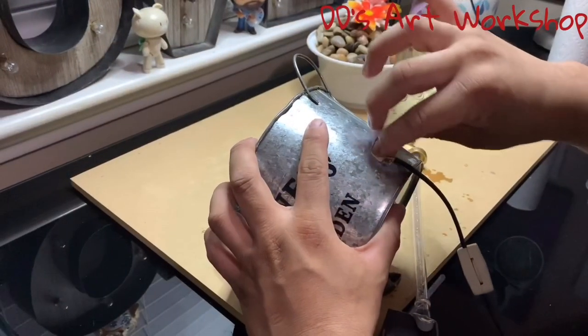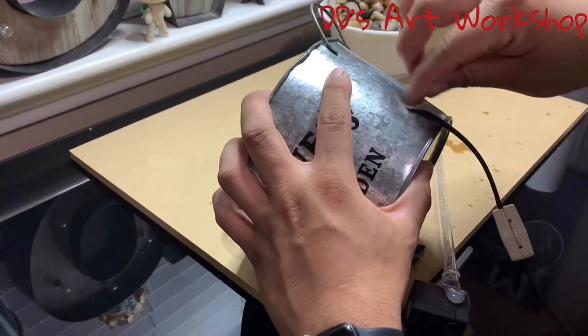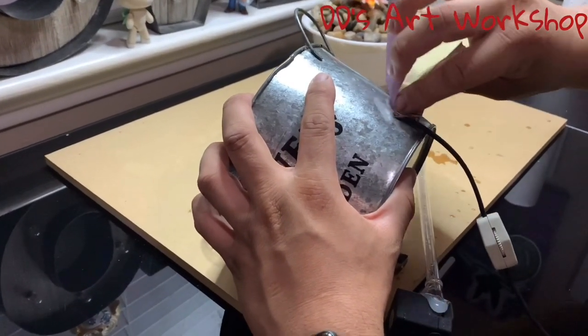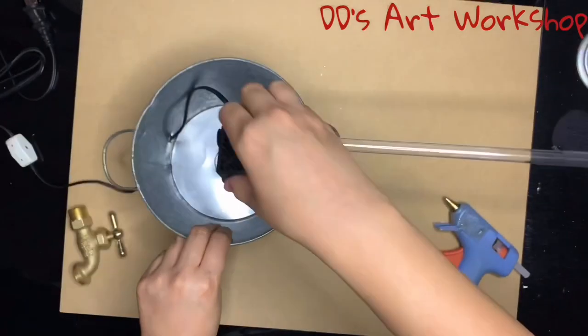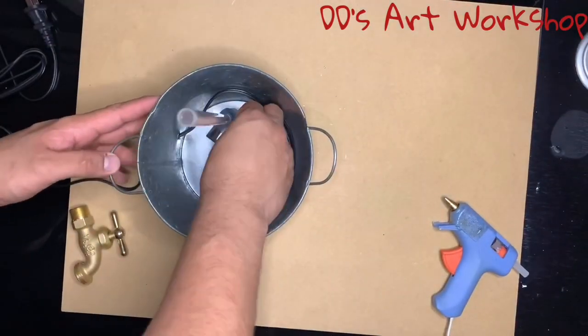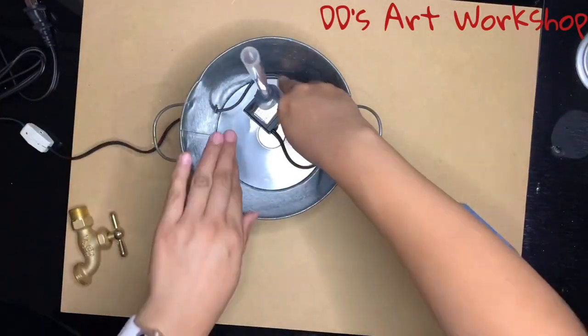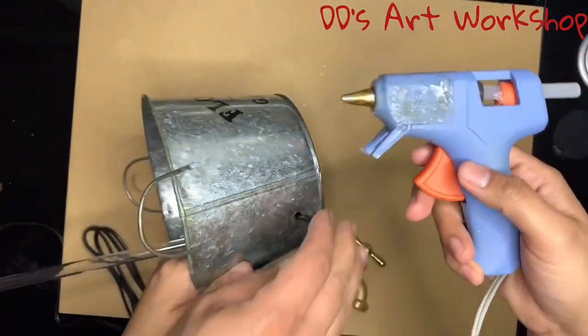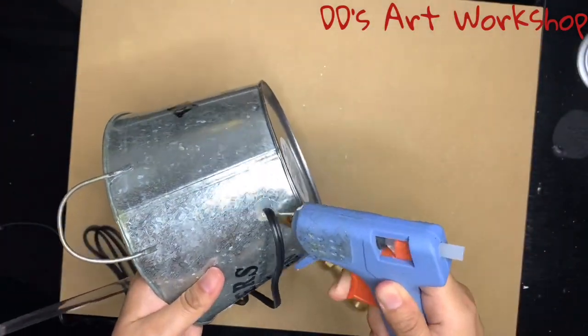We are now sanding down our bucket because we noticed the hot glue was not sticking to the material — this will allow the hot glue to stick properly. We are now placing our small aquarium pump inside of our bucket, and we will be sealing the two holes inside and out with a hot glue gun so we do not have any leaks.